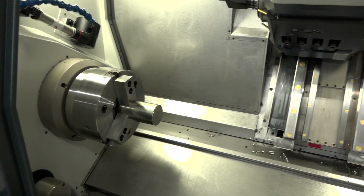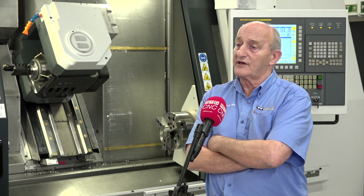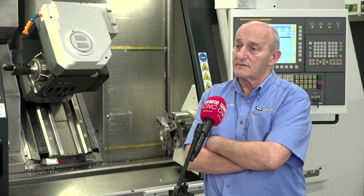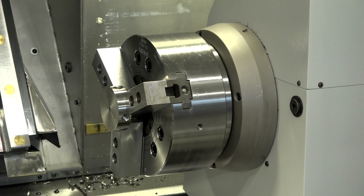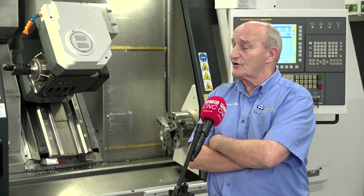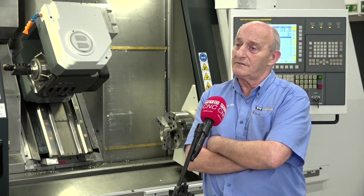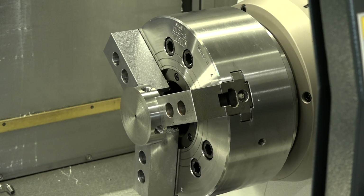Normally sub-spindles have a compromise with lower torque, but these spindles are the same torque. And if you don't want a sub-spindle, have you got other options? The sub-spindle is the ultimate option with this machine, but you can have it without a sub-spindle or you can have it with a tailstock.